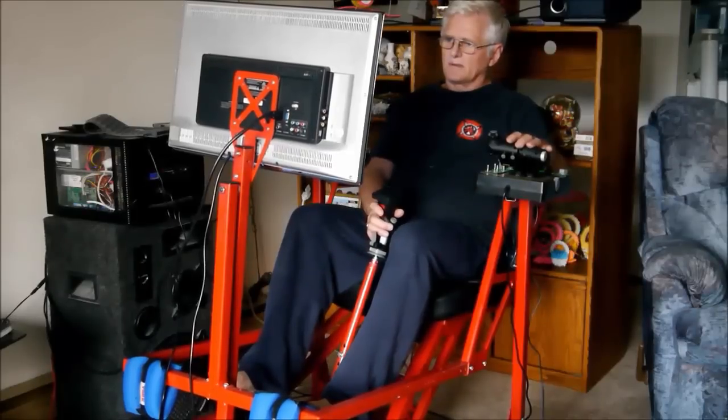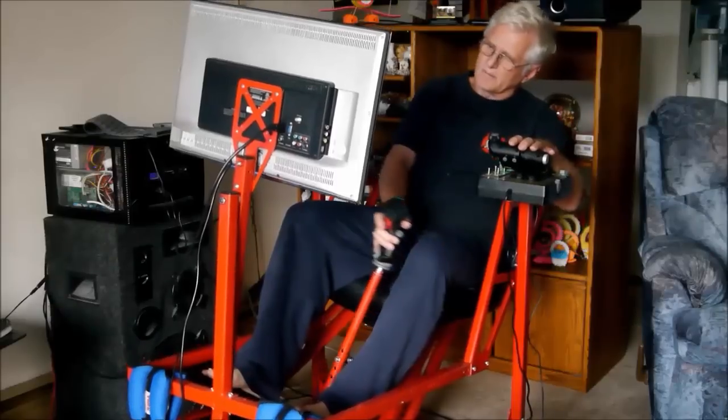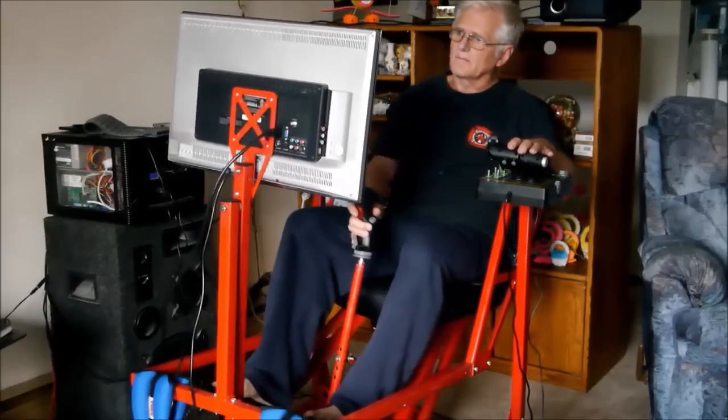I'm buzzing around here in an F-18 now, just having a little fun. You can see how the cockpit moves, and that little bit of movement really does add a lot to it.